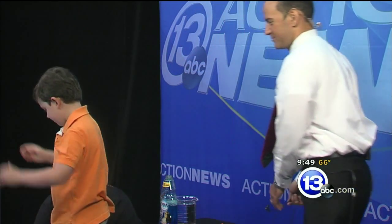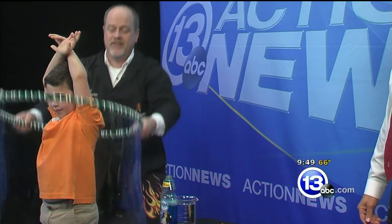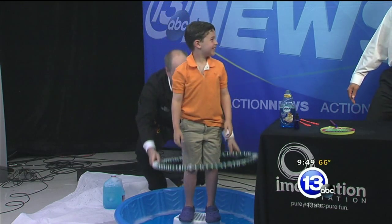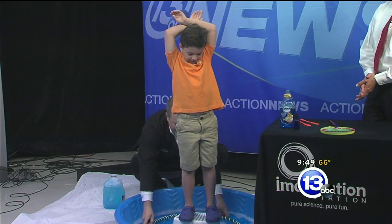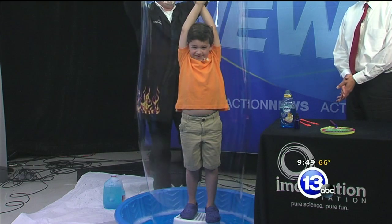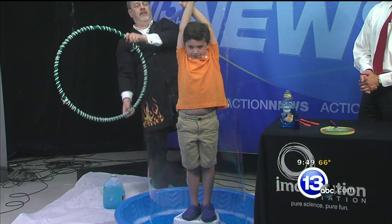Here we go — hula hoop! Stick your hand straight up over your head, David. He's all the way in the bubble! If you have one of these kiddie pools at home, what a cool thing you can do. Adding that glycerin really helps make the bubble strong, and letting it age for a day you can get some really, really big bubbles. Fill up your kiddie pool, wrap a rope around a hula hoop, and boom — you've got yourself your own bubble in your backyard.